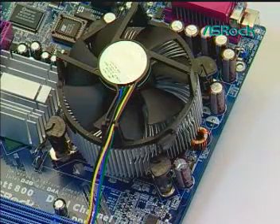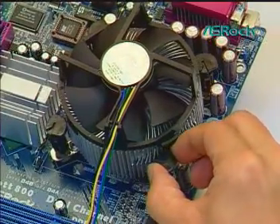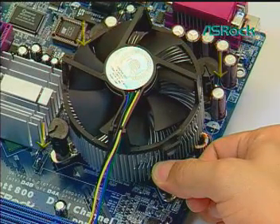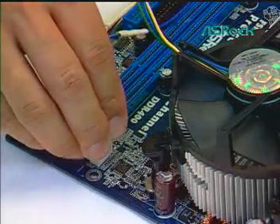Actuate fasteners. Rotate the fastener caps clockwise, then push down with thumb to install and lock. Apply the same operation to the other three fasteners. Connect the fan header with the board header.